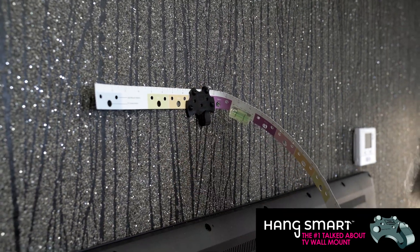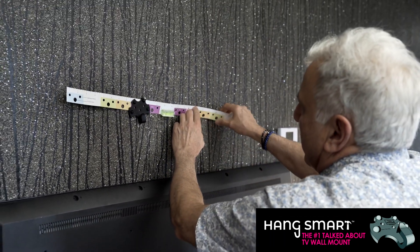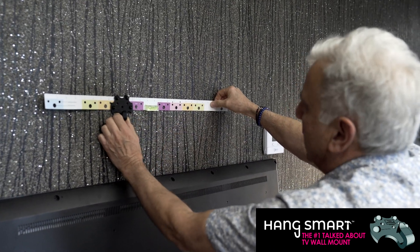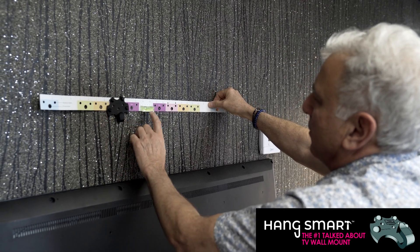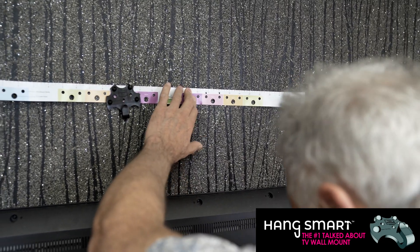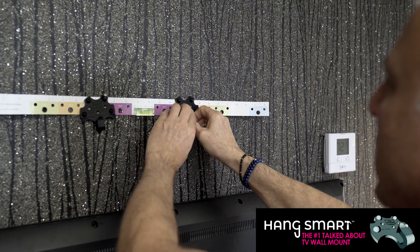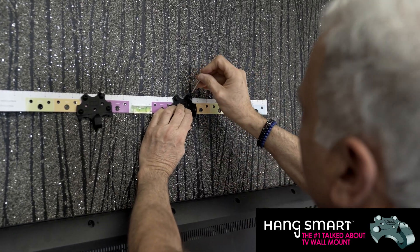In this case, this TV is a small TV, so you don't need to put all the screws for the mount. This is going to be straight like that and we're looking at the level to be straight. The level right now is straight and we're going to put the second mount on the pink one. We're going to nail it right here with the second screw.